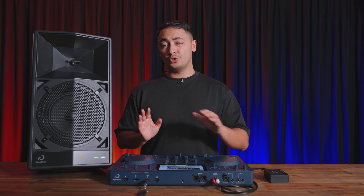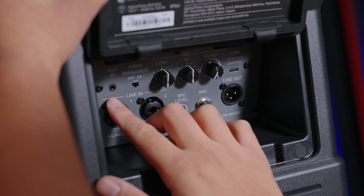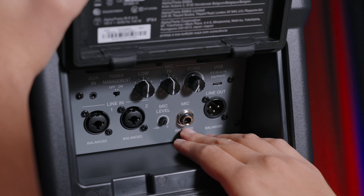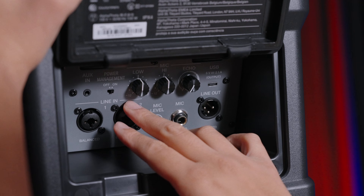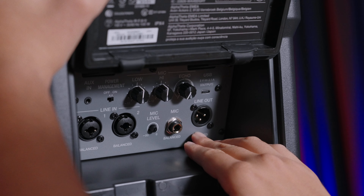Aside from Sonic Link, you can connect to the Wave 8 via Bluetooth, three-and-a-half mil aux in, two combo jack line inputs, a balanced jack mic input with dedicated level, EQ and echo, and an XLR mix out to another speaker or subwoofer.